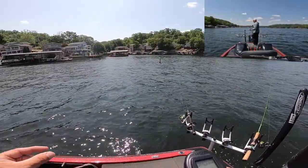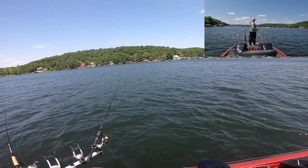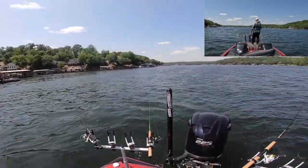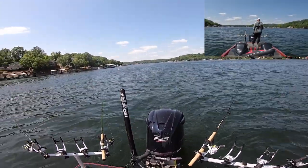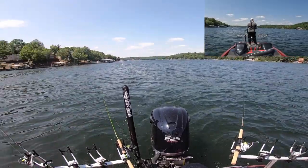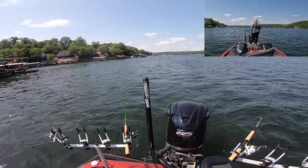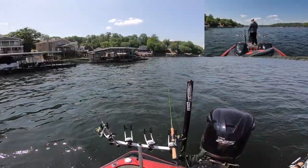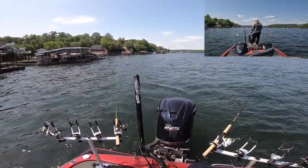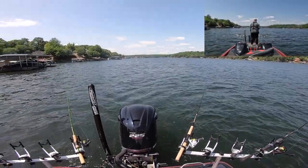I have an eighth ounce jig on the bottom and a sixteenth ounce jig above it. It's pretty windy today, probably a 15 mile an hour wind, and we're going straight into the wind. I'm down on Lake of the Ozarks. The jigs I have tied on all have blades on them. The top one I'm running is a little Road Runner — that's a sixteenth ounce — and that bottom eighth ounce is just some cheap ones I bought off Amazon that have blades on them, just a little bit bigger jig.